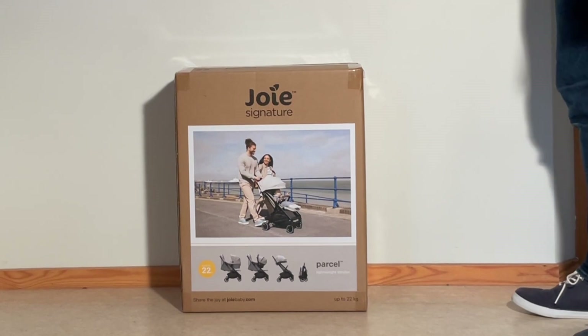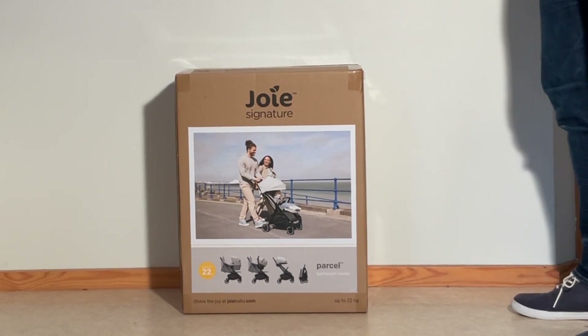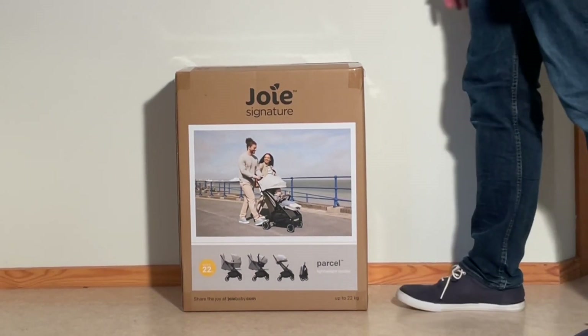Today we're going to unbox a brand new Joey Signature Parcel, have a look at what's inside the box and set it up for first use.